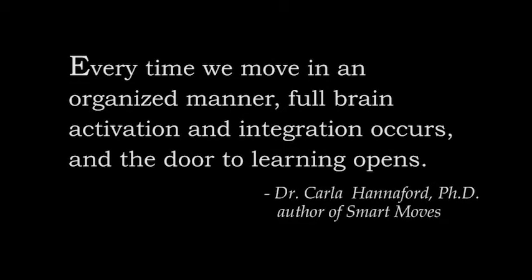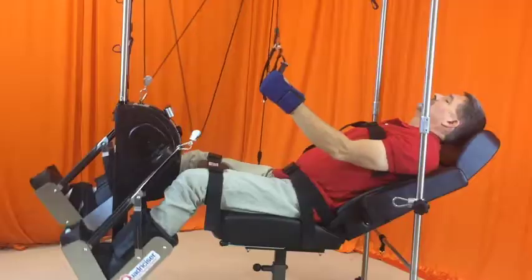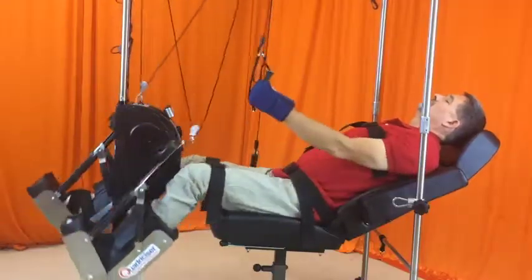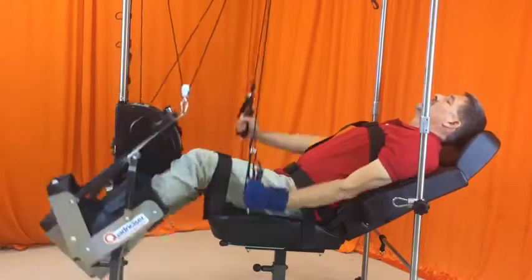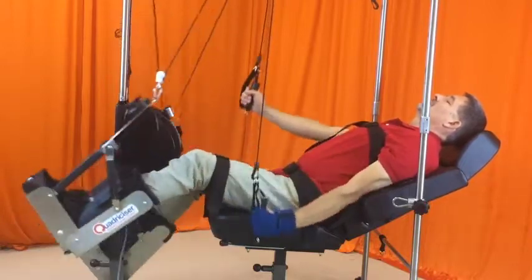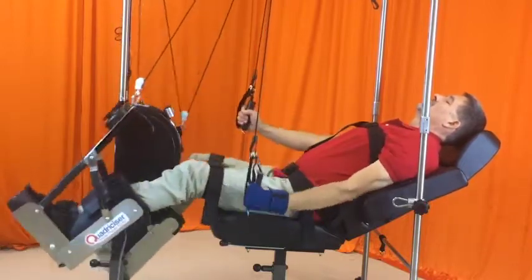Every time we move in an organized manner, full brain activation and integration occurs, and the door to learning opens. The Quadricizer Robotic Rehabilitation Therapy System is a medical device that moves all four limbs in an active or passive motion. The therapeutic motion you see now is simulated walking.